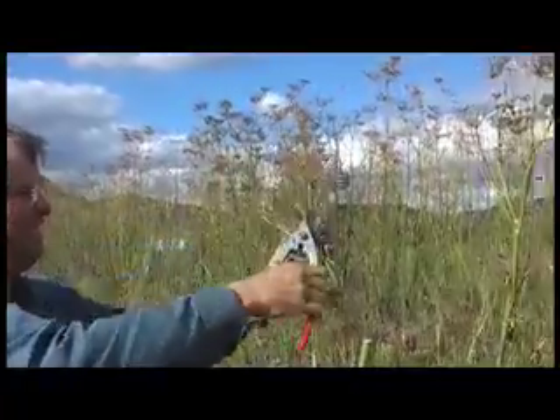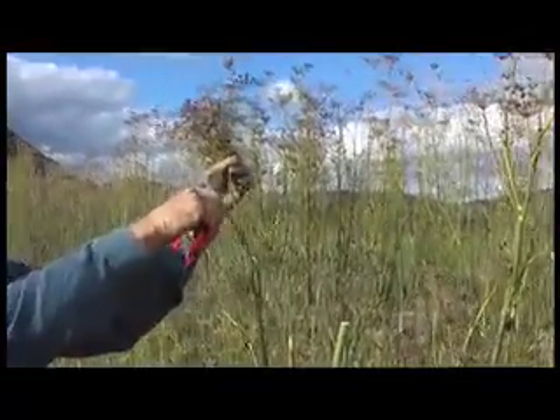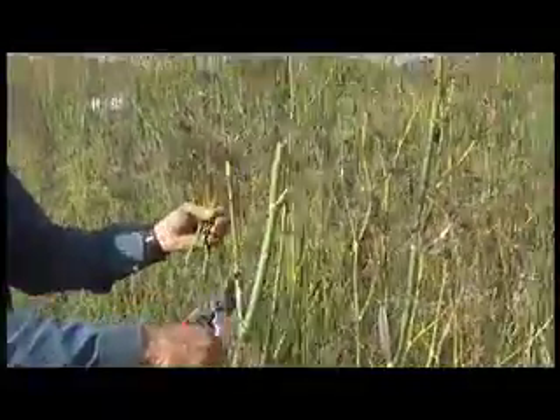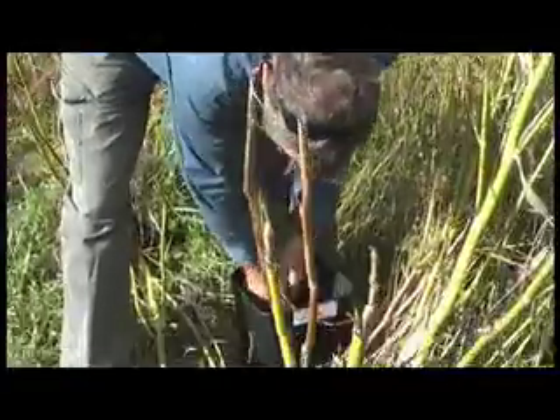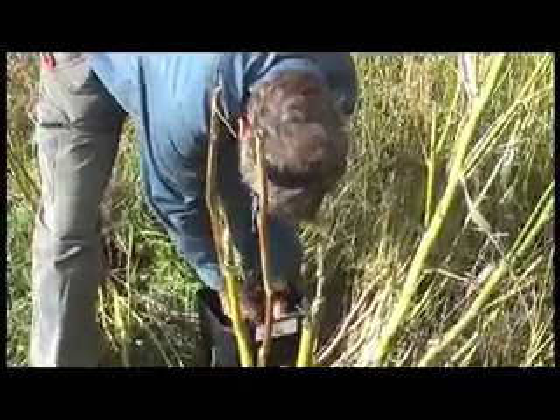There's just squillions of them growing here and nobody's bothering to use it. They think there's no value, but I see value in it. And from what I've read from other country chefs, they're great. You can even use them when they're fresh to cook fish and meat.